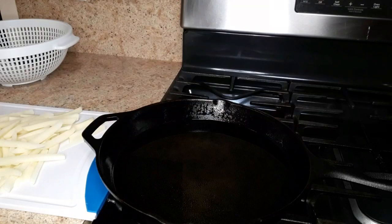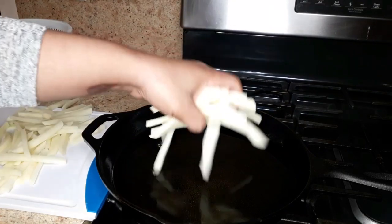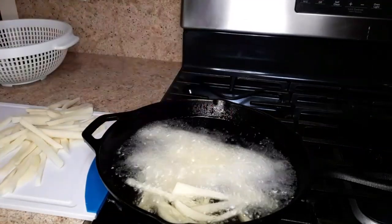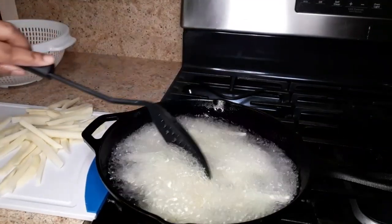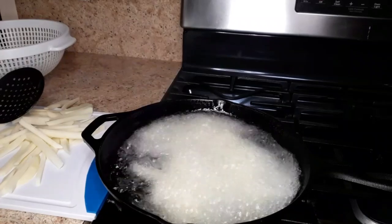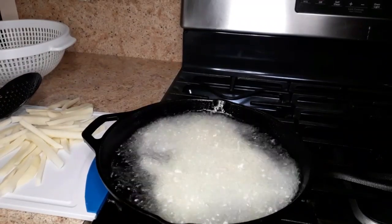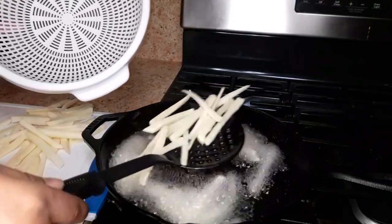The oil is nice and hot now. I'm just gonna fry these in batches and I'm gonna fry them for at least 30 seconds. It's time to take these out.